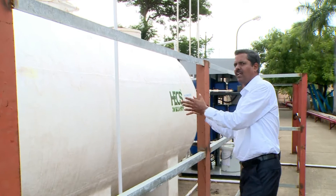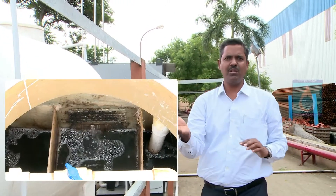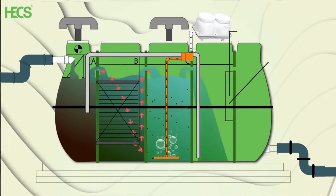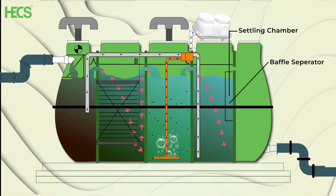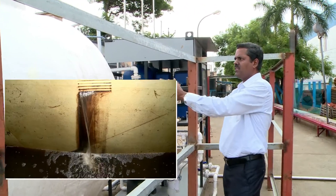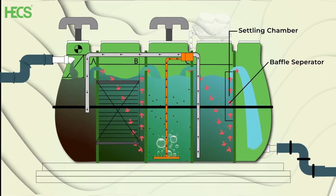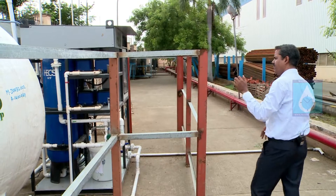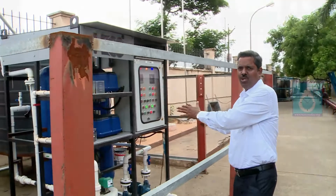Then there is the sludge sedimentation chamber, where recirculation takes place — particles deposited here are recirculated back to the first chamber and the process starts again. The final chamber is the filter feed tank, where all the filtration is done and you find the filtered water. From there, via piping, the water goes to the filtration system.